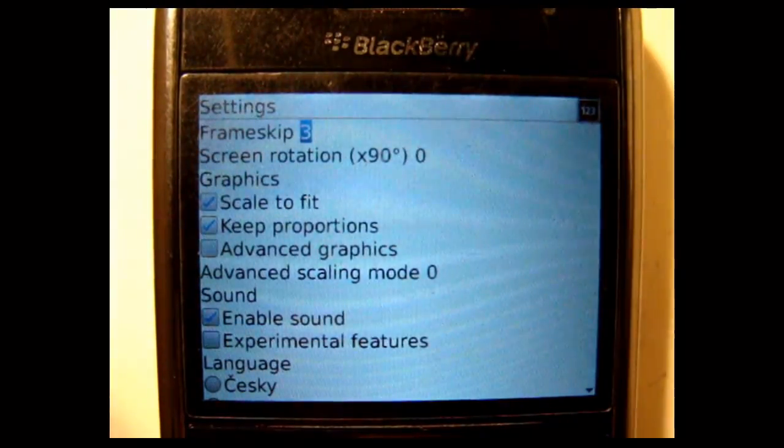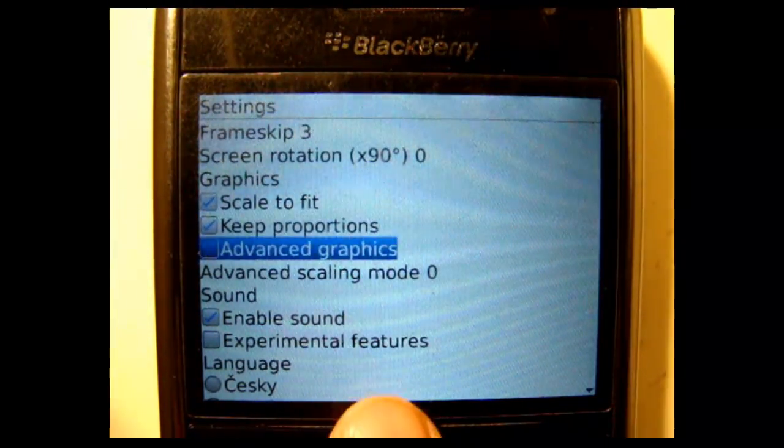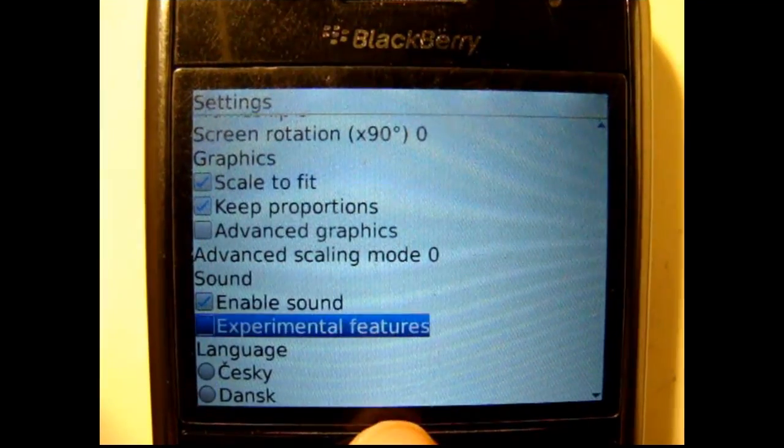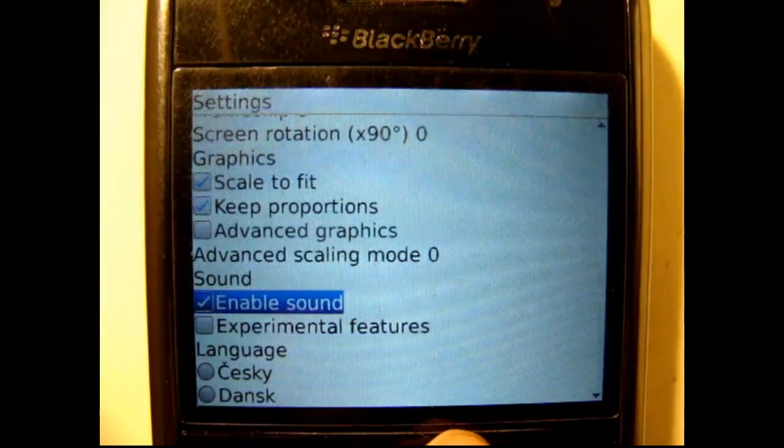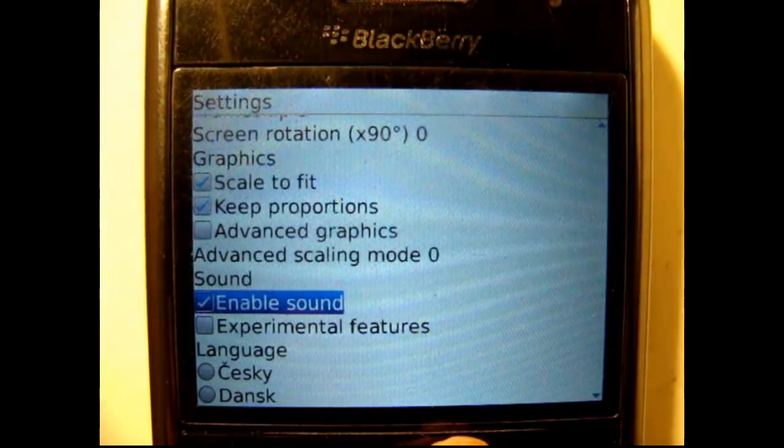Let's see what I've got for settings. I have sound enabled, but it doesn't seem to work. Maybe it's because I have the volume down, but not that interesting.